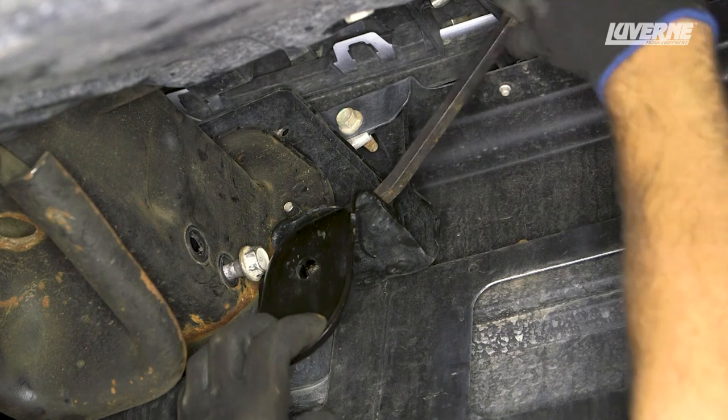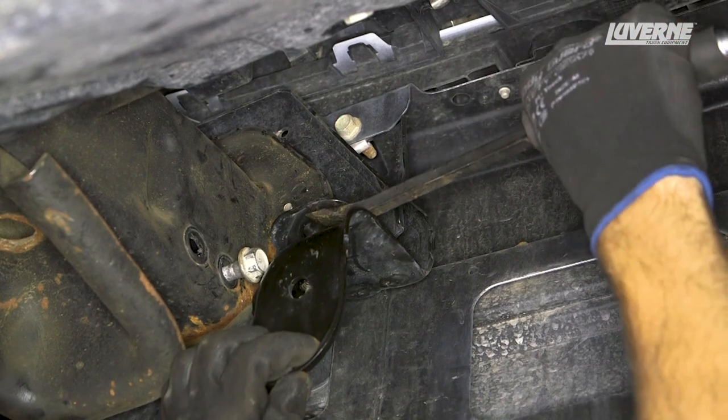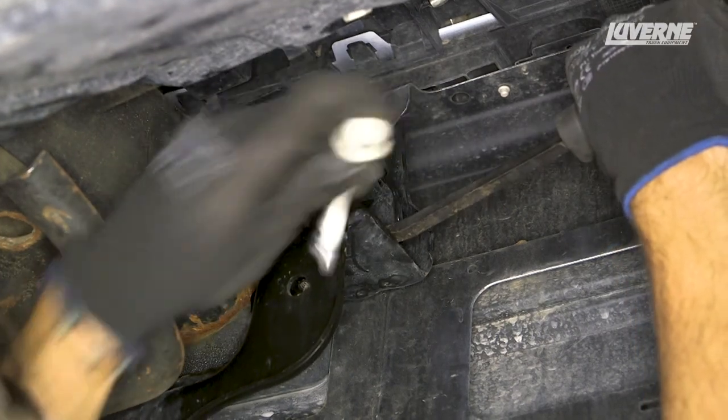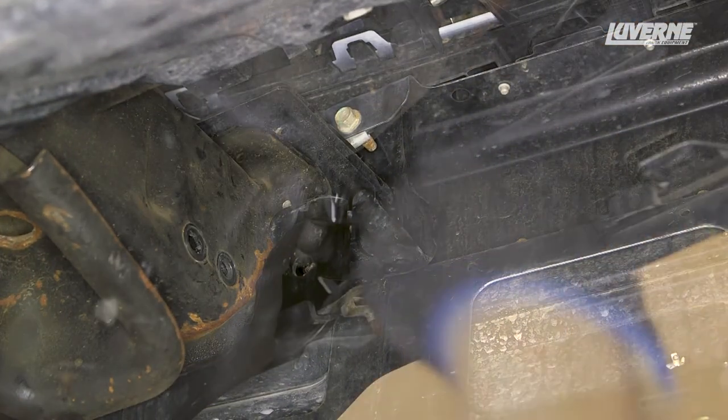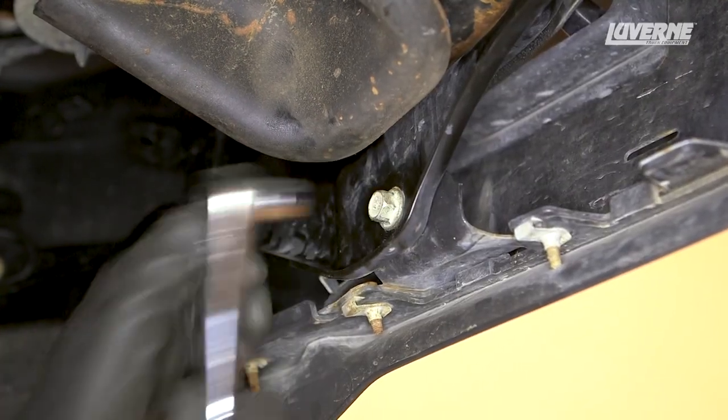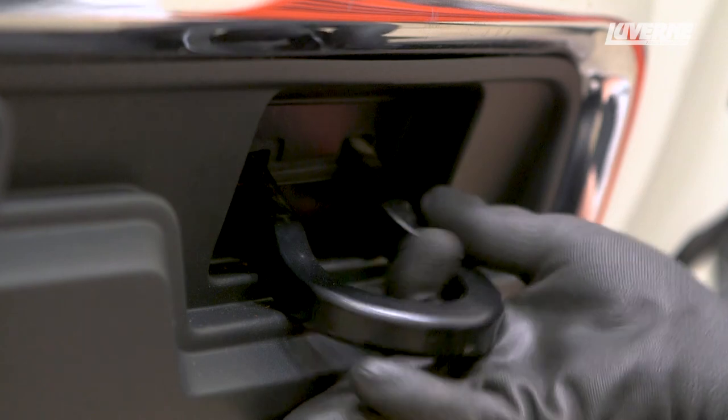Insert a pry bar under the bumper bracket and pull down, creating a separation between the bumper bracket and the bumper tab. With caution, pull the bolt out and remove the pry bar. With the last tow hook bolt removed, reinstall the four previously removed bolts. Remove the tow hook.